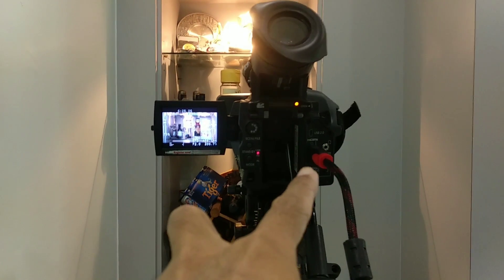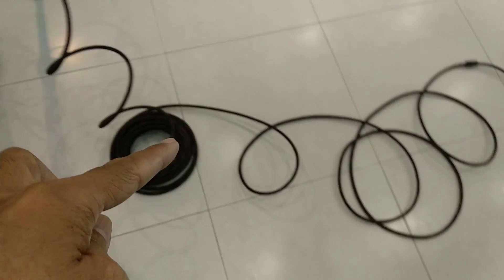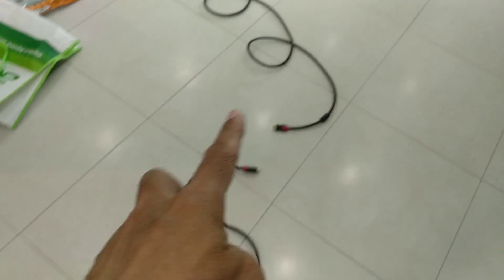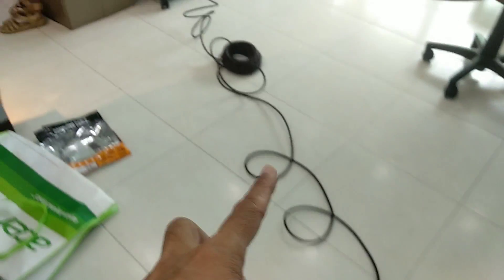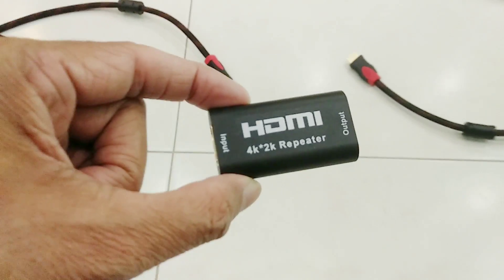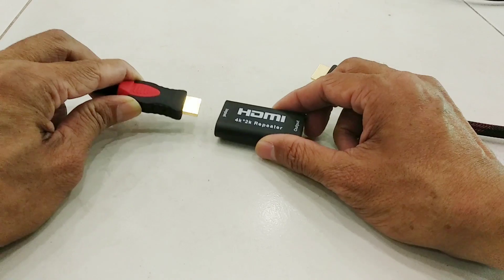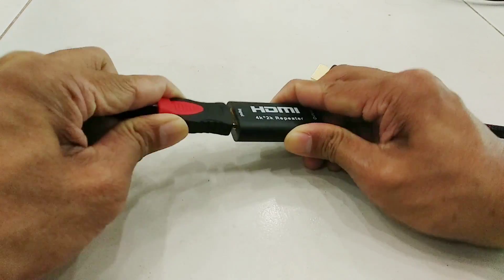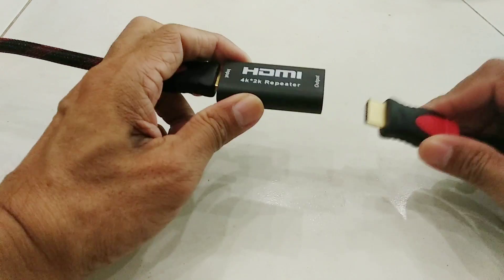So right now we have our HDMI out from the camera via a 20-meter cable that stops here, and then the other 20-meter cable goes to the external monitor. So let's join the two now with the repeater — input goes here and the output goes here.